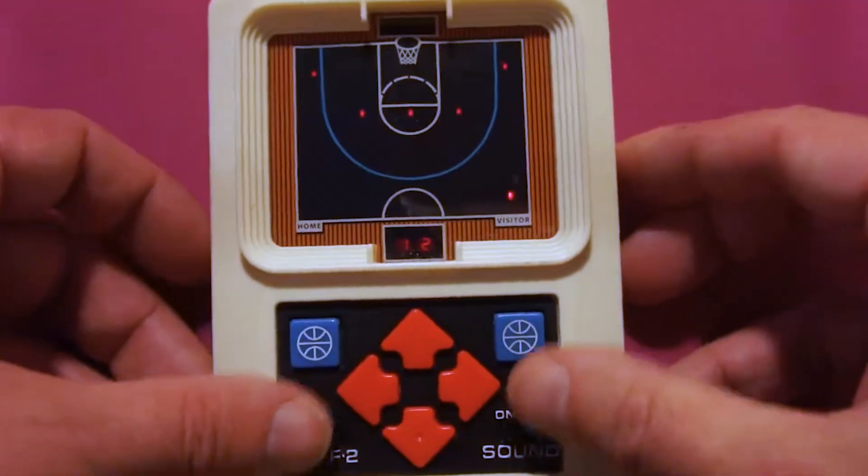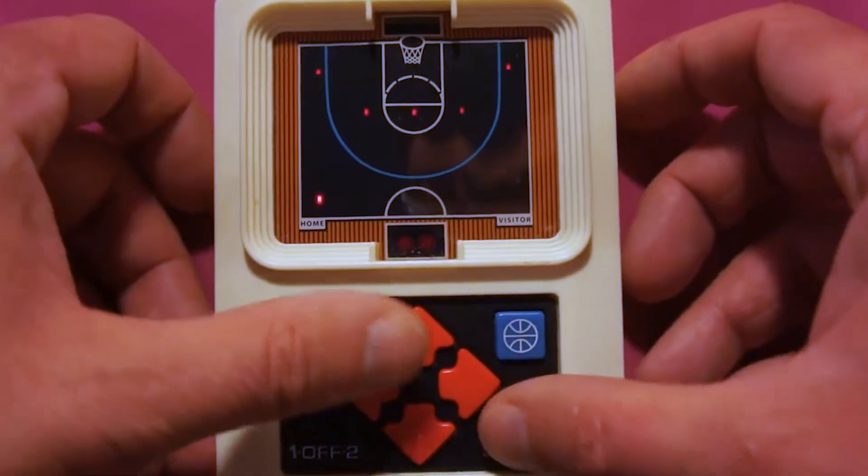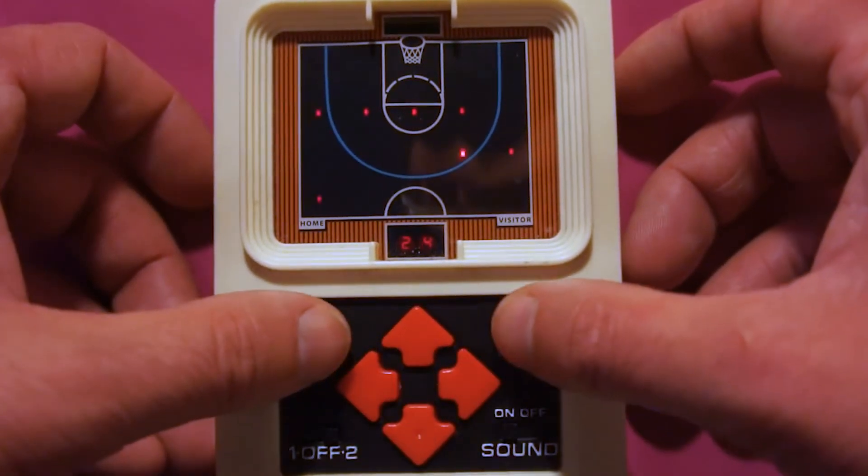Mattel Electronics Football and all electronic games of those times were incredibly simple affairs. They really were mostly just one color, very small matrices of LEDs, and you had to do a lot of imagination. I was not a sports fan in those days and I'm still not a big football fan, so I really didn't care for Mattel Electronics Football. I always felt like there was something about it I didn't understand, but the truth is it just wasn't that detailed of a game and it didn't really have a whole lot to do with football either.